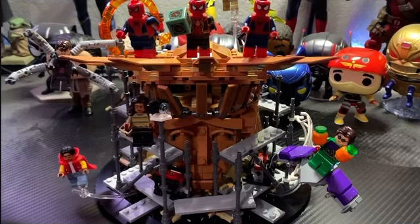Hello guys, LEGO Master Reviews here, and today we're going to review set 76261, the Spider-Man Final Battle. This set has 900 pieces and will retail for $110 in the U.S. This set is newly released, and obviously it's based off the final battle from Spider-Man: No Way Home.